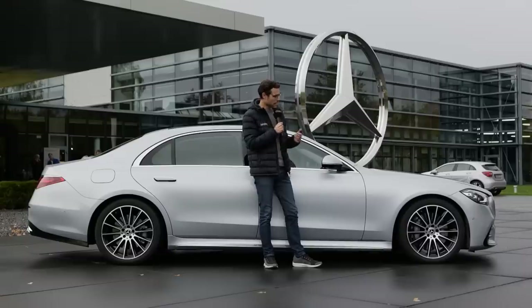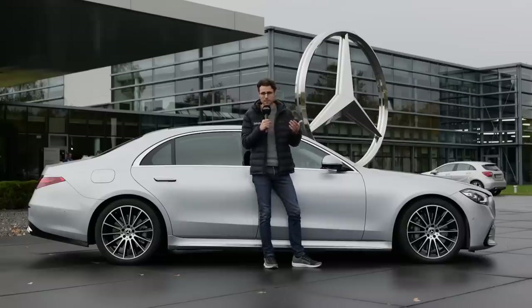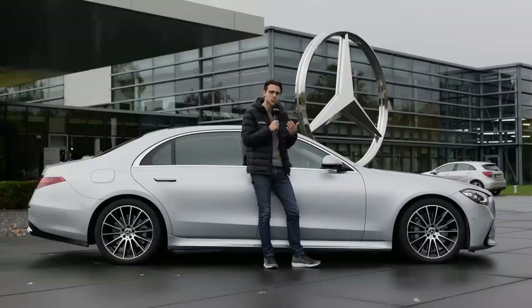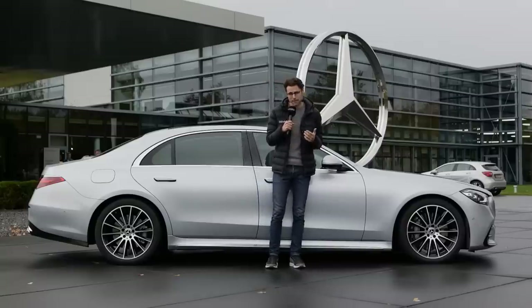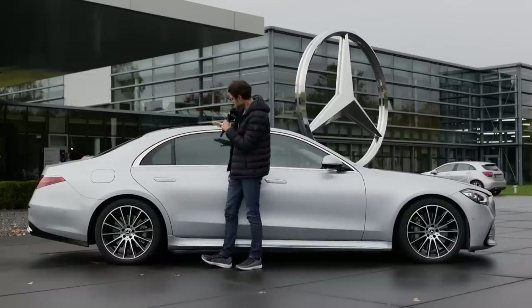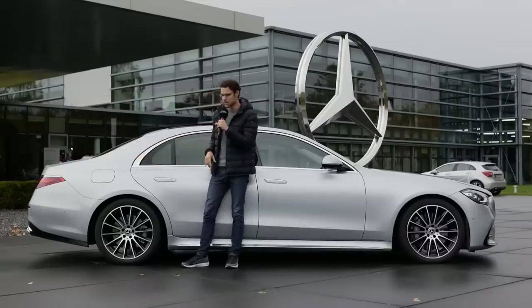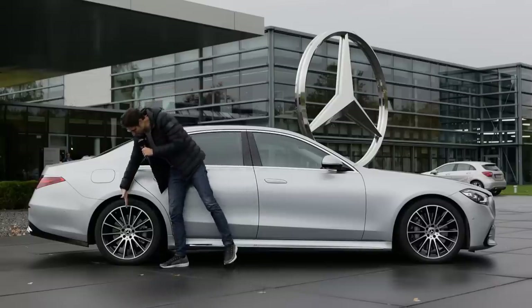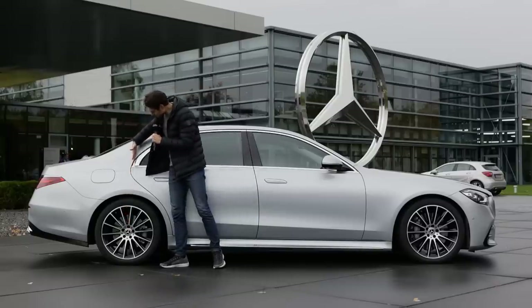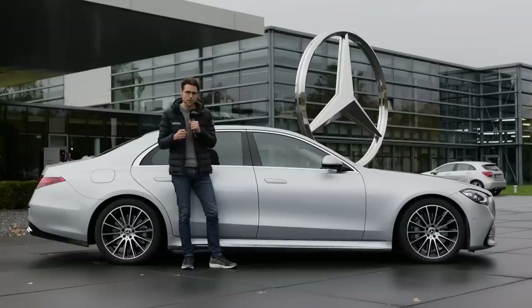Air suspension is standard, and you can optionally get the E-ABC — that's E-Active Body Control, so the car can lean into corners. We talked about that in the Mercedes GLE or GLS review — it's not really a necessary feature. A typical S-Class design element is this C-pillar, which always has this very central form narrowing and getting wider, and this has been kept over recent generations. Also, the center of the wheel ends right at the rear door — two typical S-Class design elements the designers have kept for this generation.